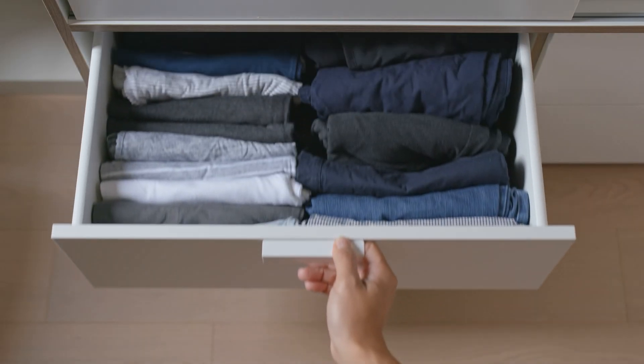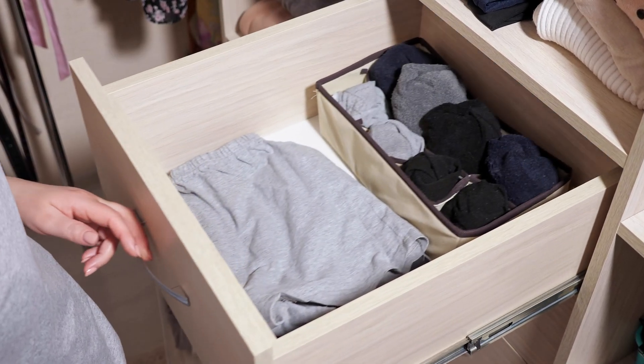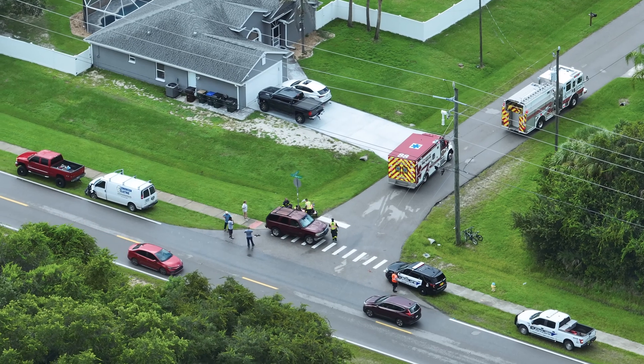They're used in many household applications such as drawers, cabinets, and dressers. They're even used in workbenches and toolboxes, and especially in service vehicles.